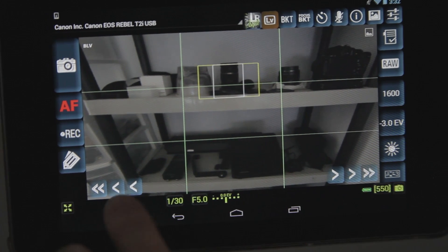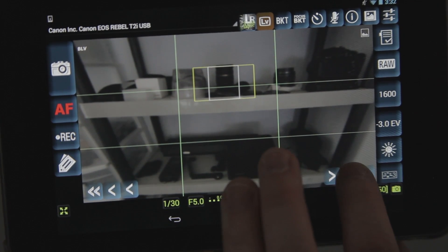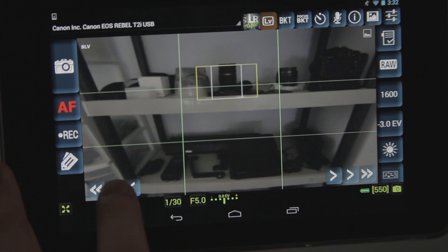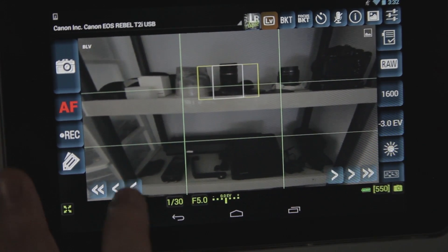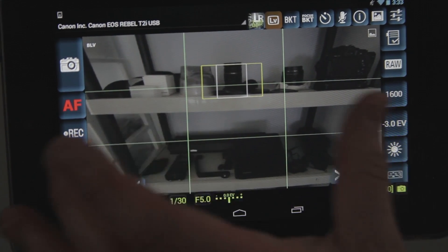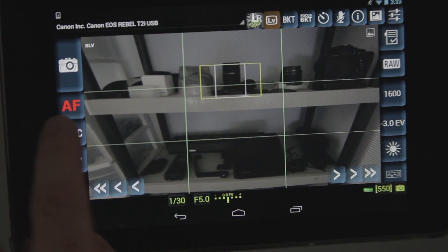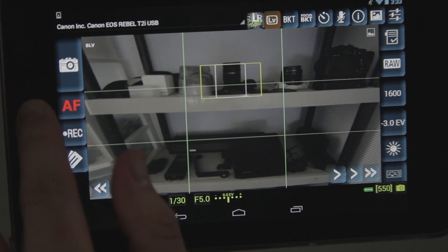You can control focus from down here. I can see where it's starting to go out of focus, and then you can bring it back. That's a pretty cool feature. The screen is a little bit more distorted, so sometimes you might want to check your focus through your camera first and then adjust from the monitor. One of the downsides is you can't really tell if the auto focus is on or off — maybe if it changed color from green to red or something.